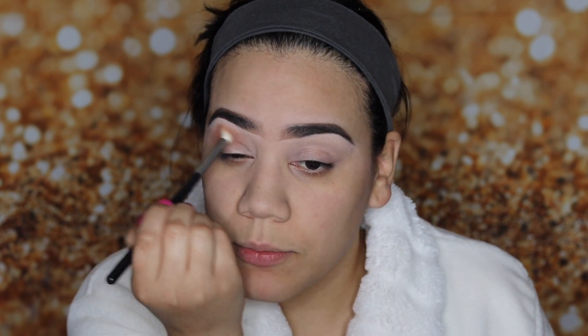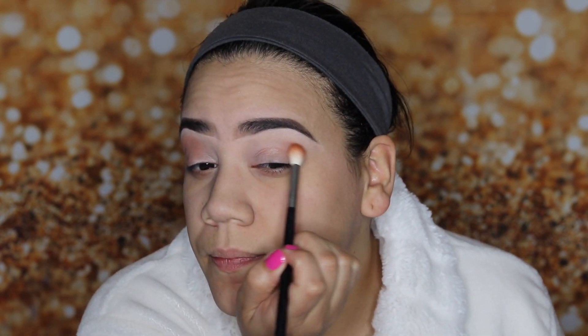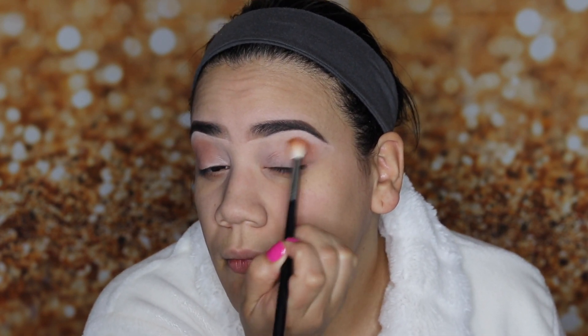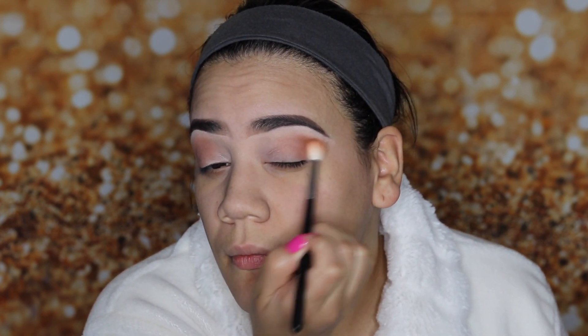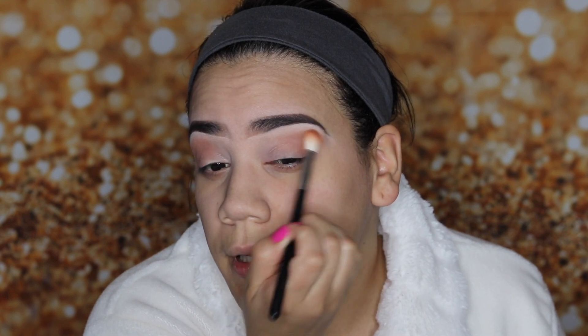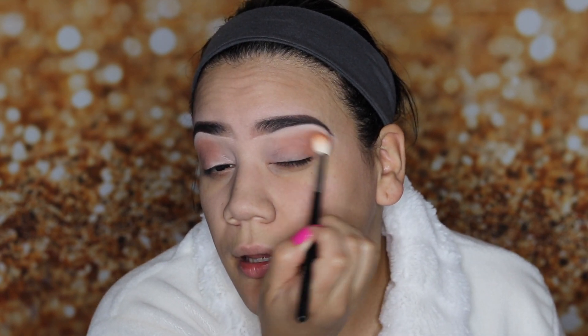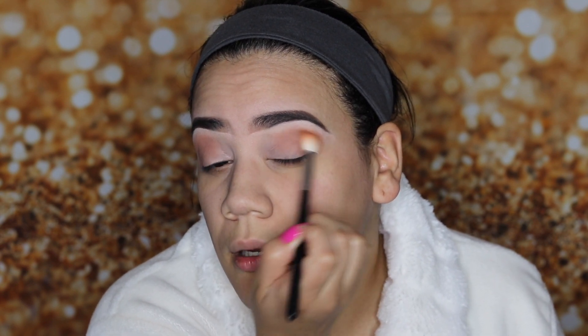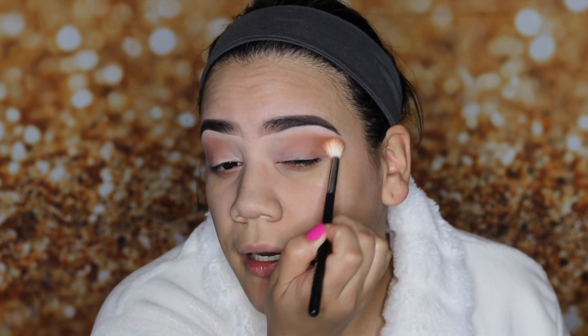My eyebrows are done already as you can see. And also my face is primed with the Cover FX — one of my faves. You really want to work that color up in your crease. I want to do a simple look with kind of like a cut crease.